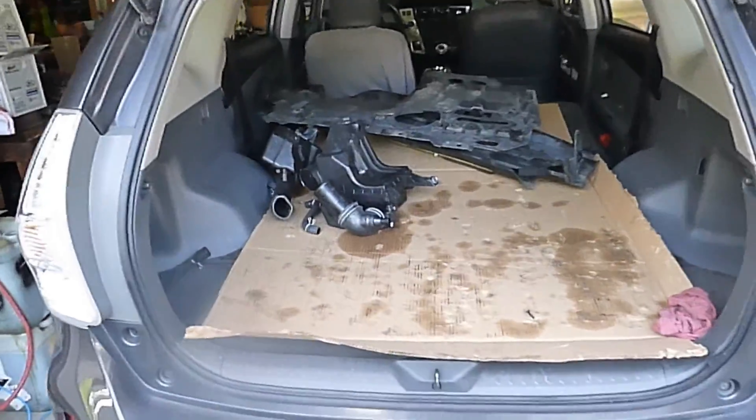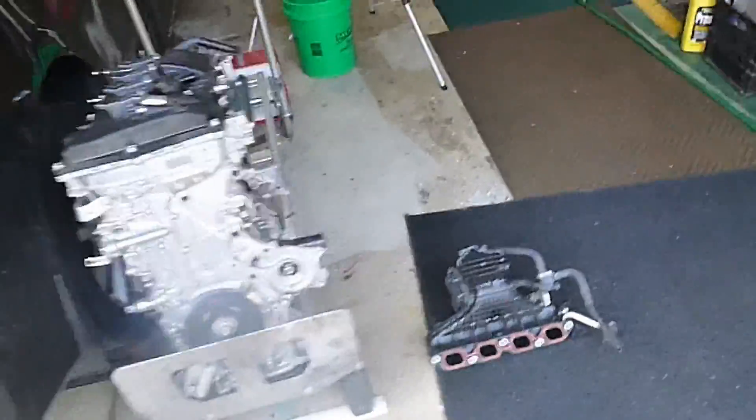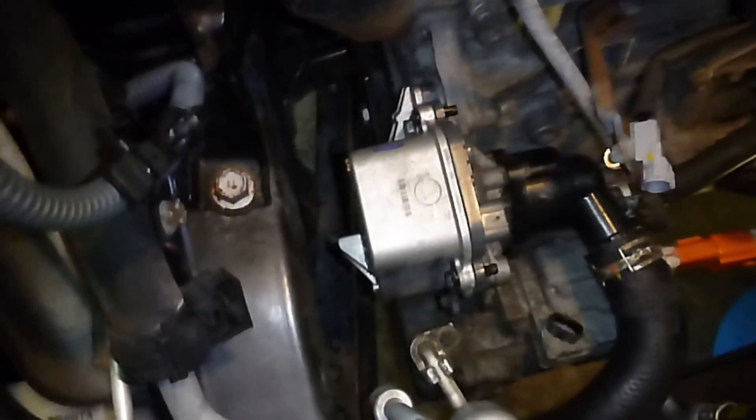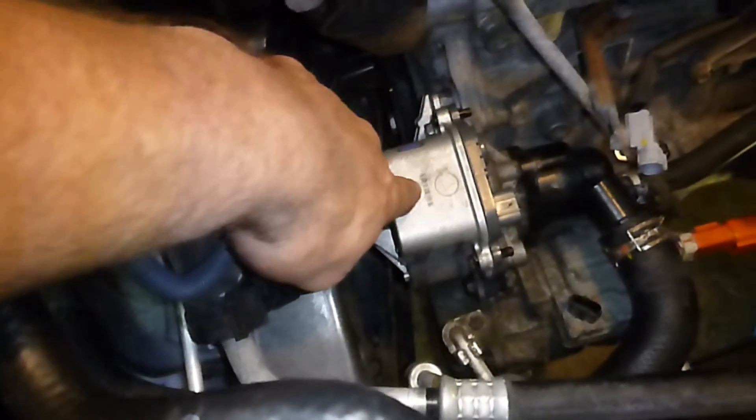Piece of cardboard. So now, put the intake in the back of the car. Don't get anything dirty. Next part of this job is going to be removing the water pump, which is brand new — I just put that in.